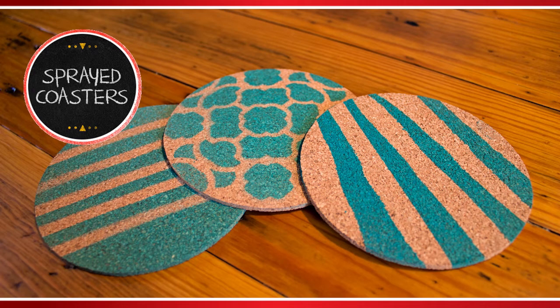DIY Decorative Coasters! That's what we're making today on Preval's Maker Minute!